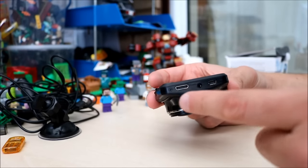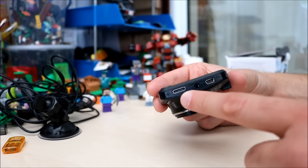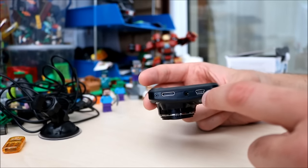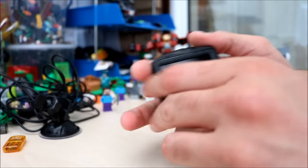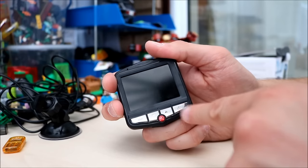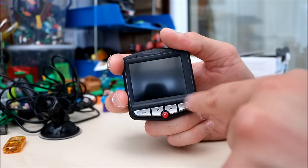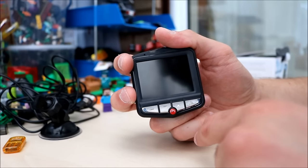On the other side you have a mini HDMI port which is handy. You have an AV out there as well and you have your USB connector. On the front you have an OK button, a down and up button, and a button with a little triangle exclamation mark on it.